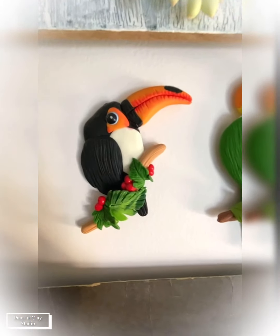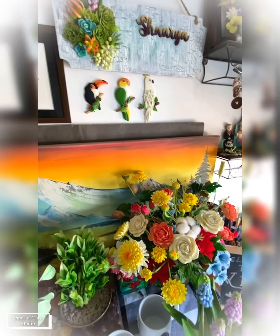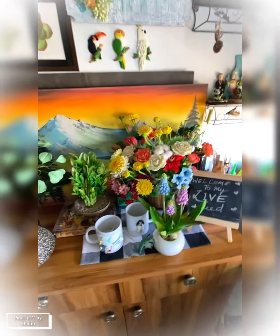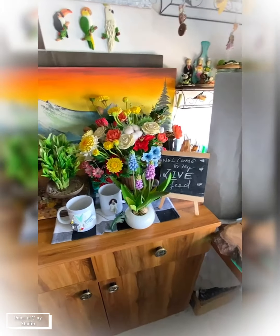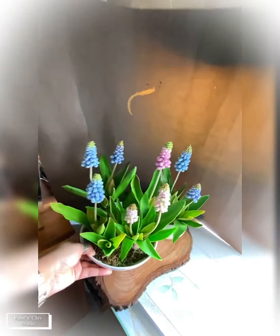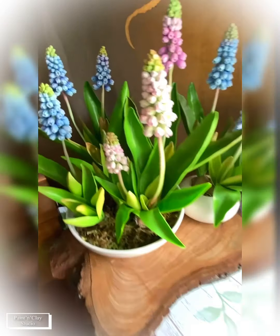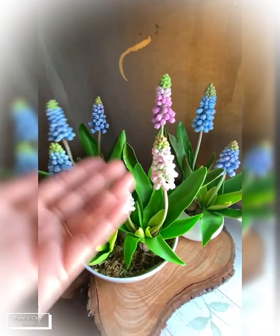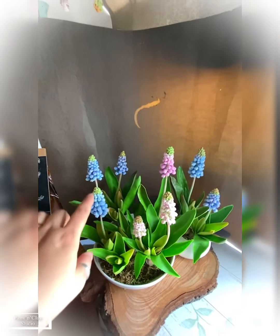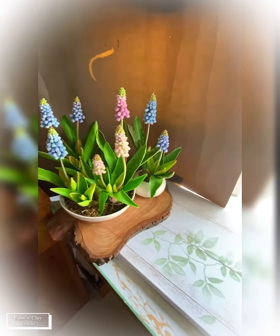Apart from that, I'll be coming up with the toucan bird tutorial as well. Thank you so much for suggesting others to join my classes — I really appreciate it. That's my lovely muscari — however many times I show this arrangement, it looks beautiful. The white muscari is made the same way as blue and pink; I've shown the blue and pink version in the tutorial.